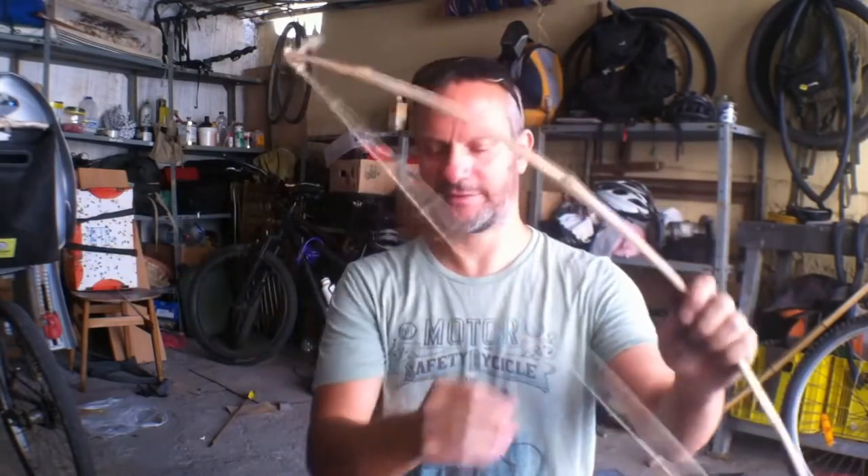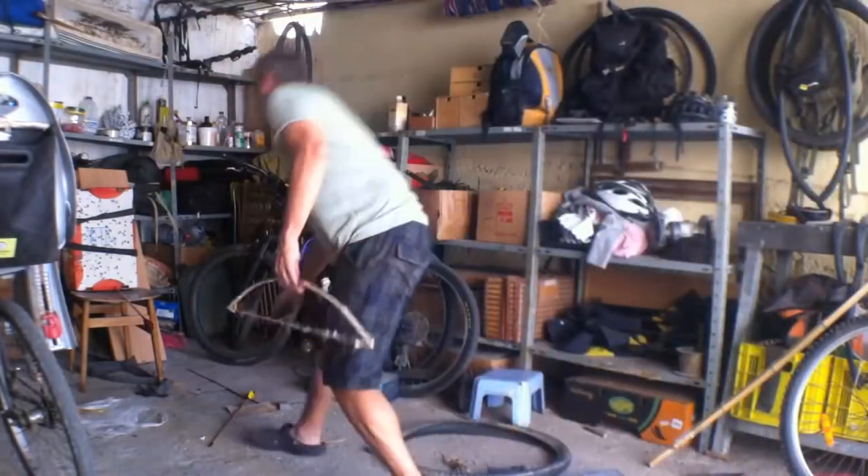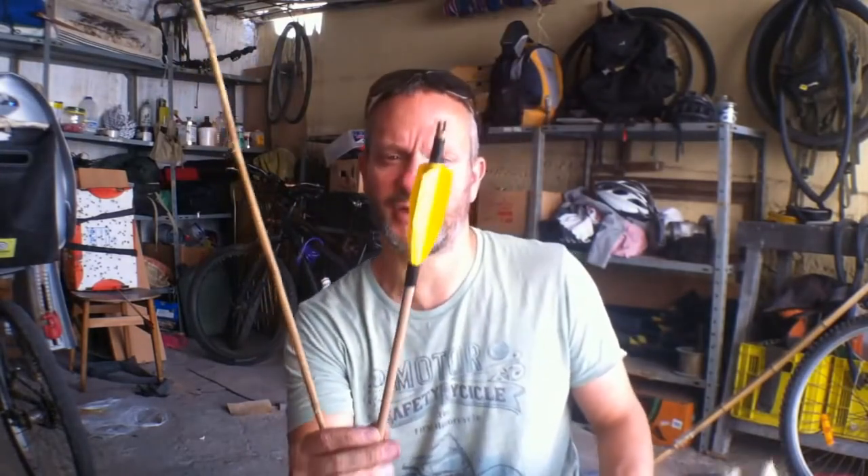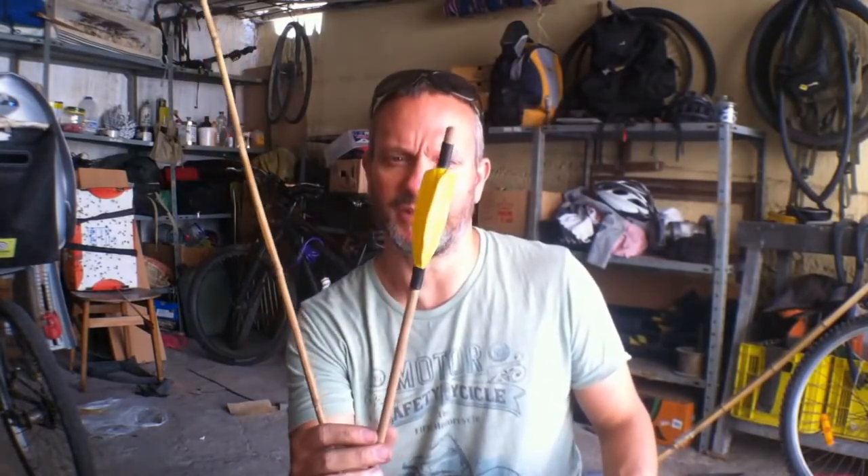That's it — pretty simple. You can do it other ways; that's just the way I did it. For the arrow, it's very simple — I have a video on my channel which I'll link below so you can watch how to make one. You can use pre-made wood or just take a piece of straight wood from nature and use it.